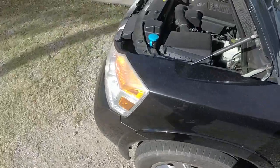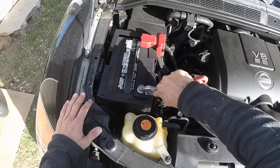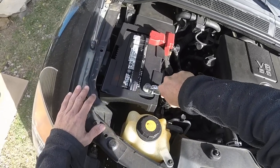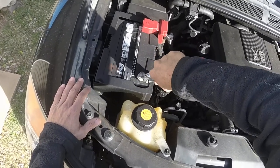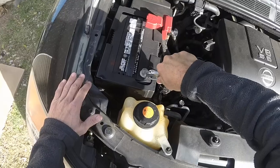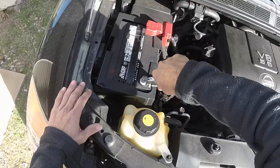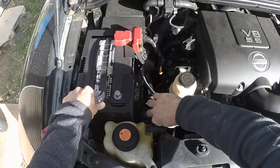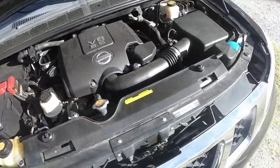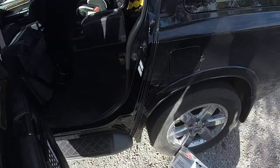First thing you want to do is disconnect the negative lead on your battery — it's a 10 millimeter, I'm just going to use a crescent wrench because it's what I've got. Get that tucked out of the way. You're messing with gas, you really don't want sparks or anything like that.